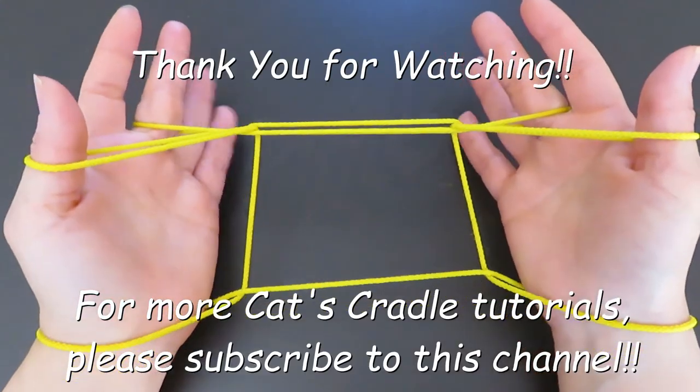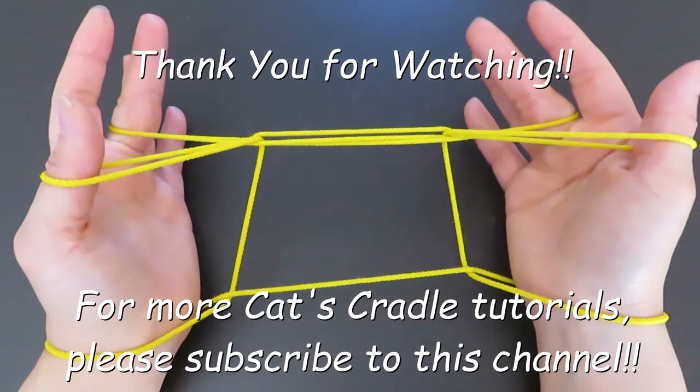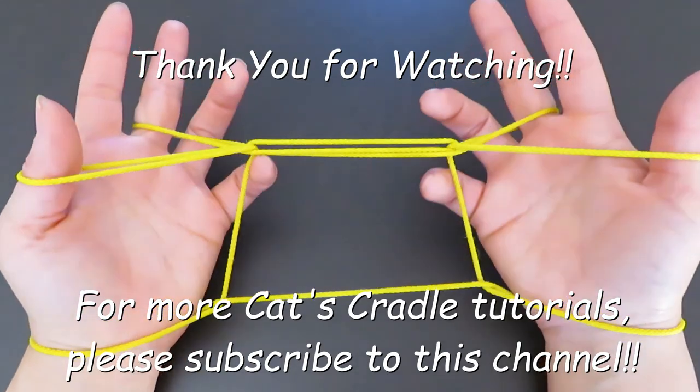I hope you enjoyed this video and that you'll try this Cat's Cradle Screen. Thank you for watching!